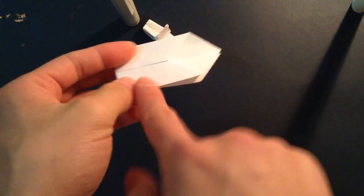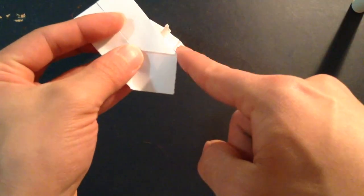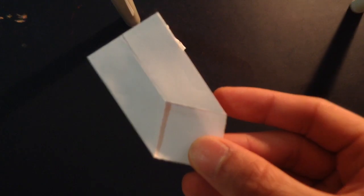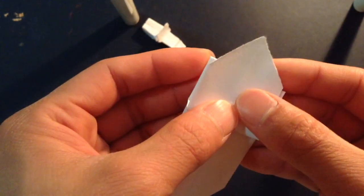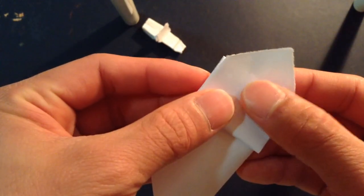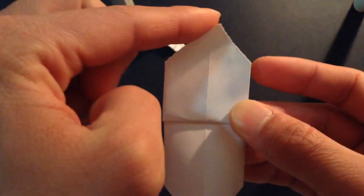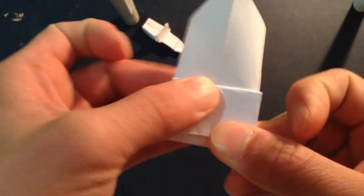And this is going to be the balloon. So you want to bring this corner right here, right there, to the back, like so. And bring this triangle down right up to that edge there.